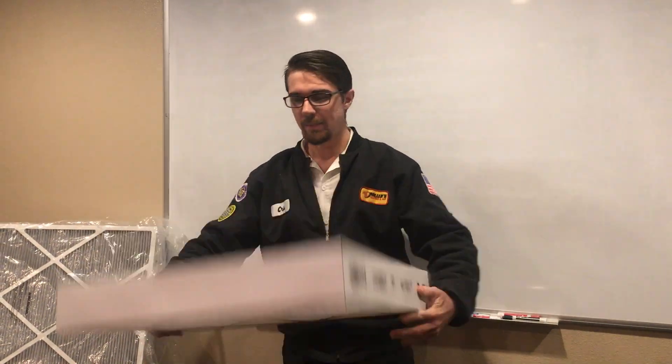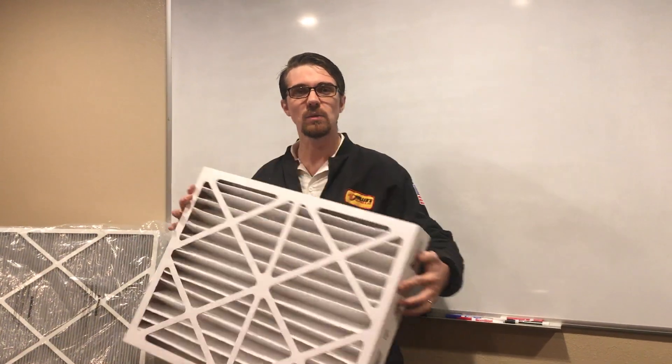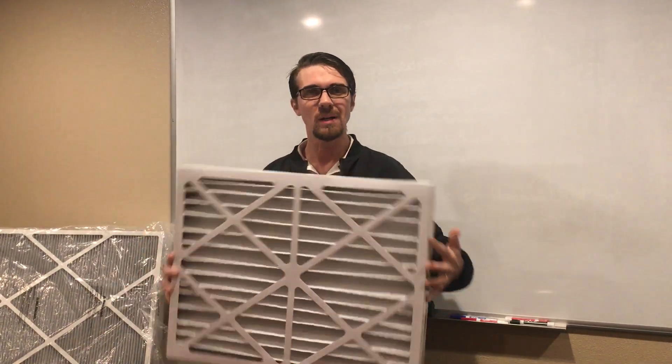Not to mention indoor air quality. This is our four-inch filter — these ones last about three to four months, depending on your situation.